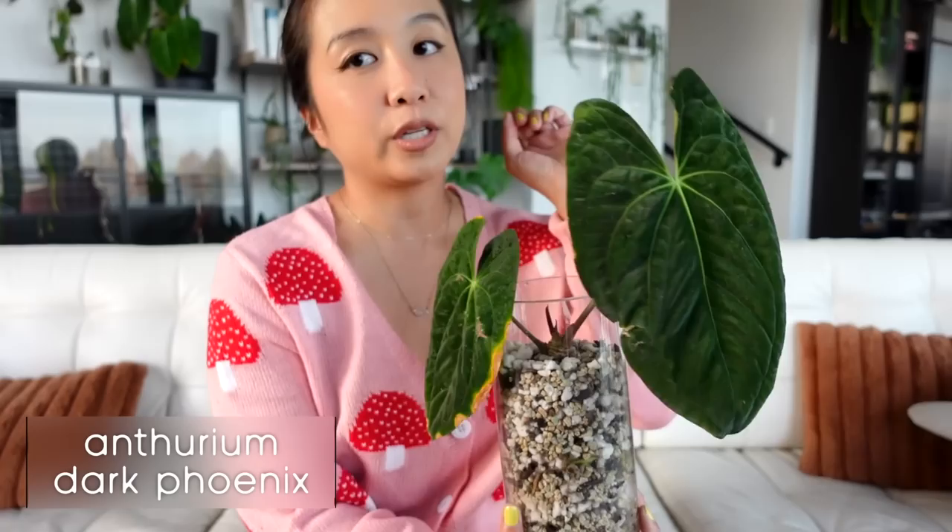Dark phoenix is one of my beloveds. Before we talk about all these anthuriums, I'll just say this once so I don't have to keep repeating myself: maybe six or eight months ago I transitioned every single one of my anthuriums out to an anthurium shelf in my plant room. They're all living in ambient humidity, and a lot of them really did not react well — some went all the way back down to stumps.